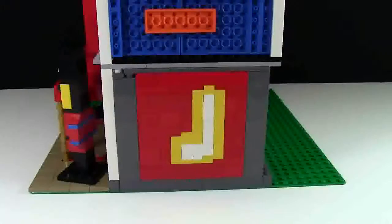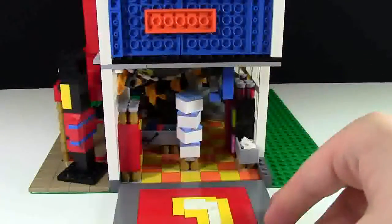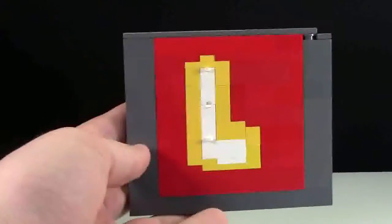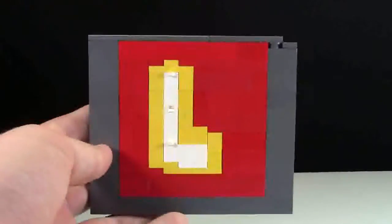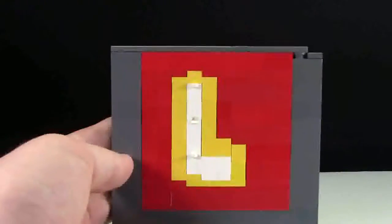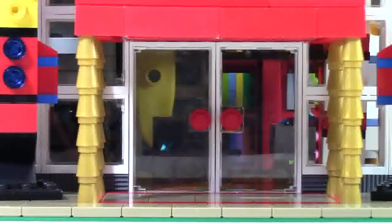Unfortunately this build is not modular. I did however design it so that this part of the wall can be moved so you can see into the store. As you can see, this part of the wall looks like a LEGO logo, except I didn't have enough black pieces so I just did the red, white, and yellow. It doesn't look amazing but it also doesn't look terrible.